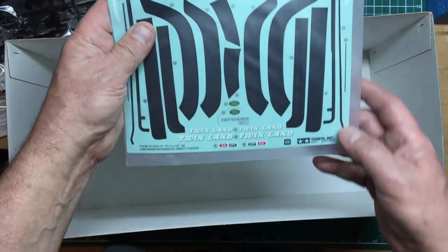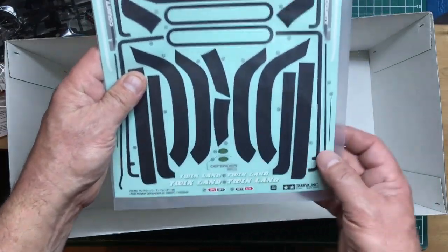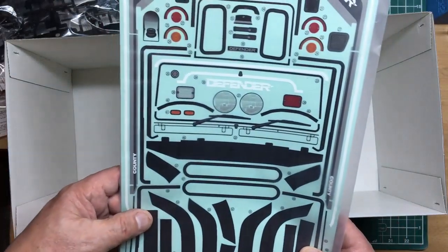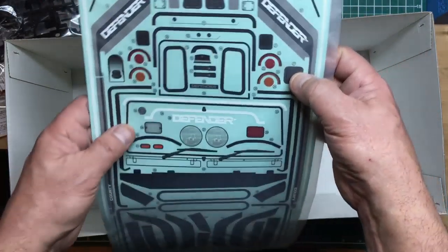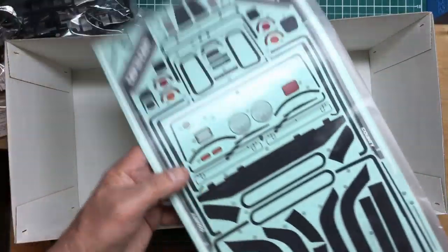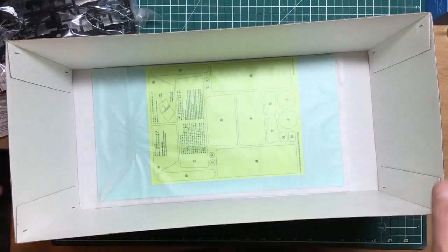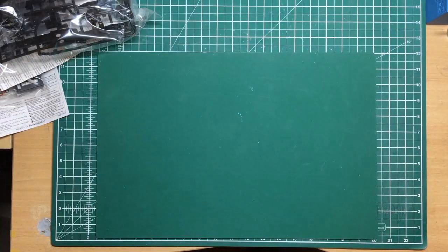We've got a rear crossmember sticker, window surrounds for the roof, and I was looking for the County Defender stickers — there they are. There's also mesh sticker for the air intake for the engine. On eBay there are lots of bits and pieces you can get for this — like snorkels and all sorts of stuff you can add to it.